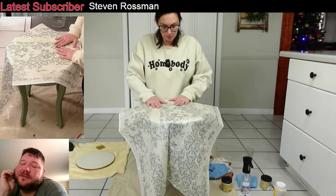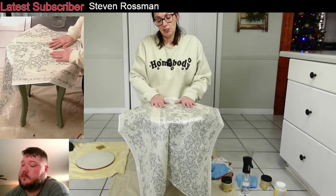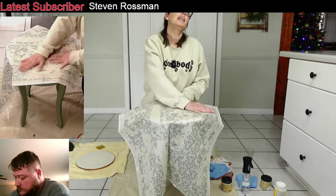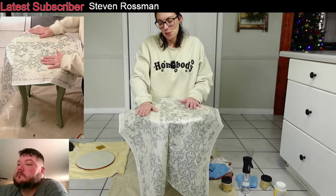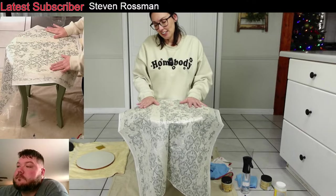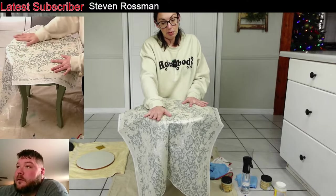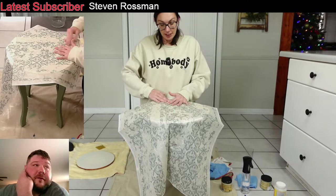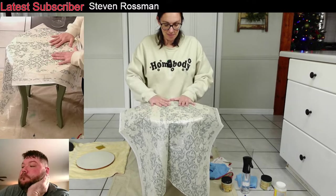We were watching some comments on somebody else's page the other day — another girl that paints furniture — and some people are so mean. You don't have to watch it. You don't have to like it. Somebody will like it. I don't like everything everybody does. There were some brutal comments and I was like holy cow, I can't believe people say that. I feel sad for her.